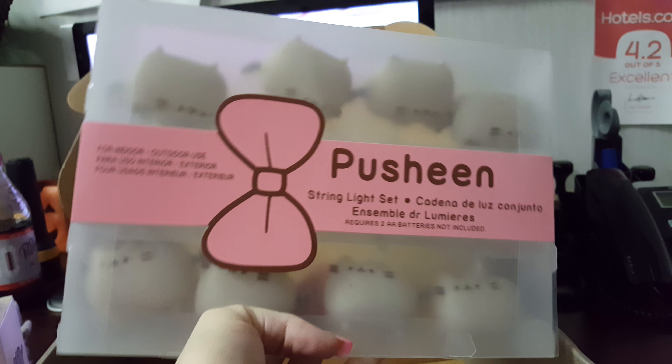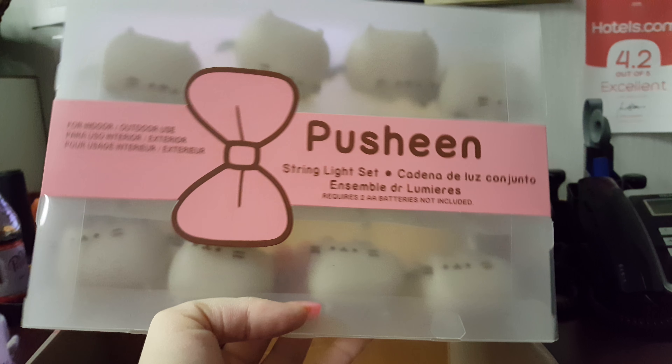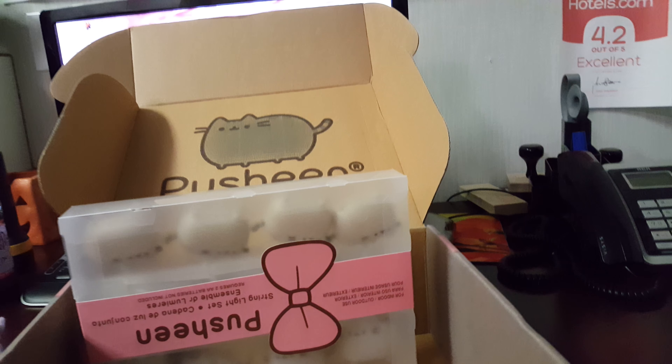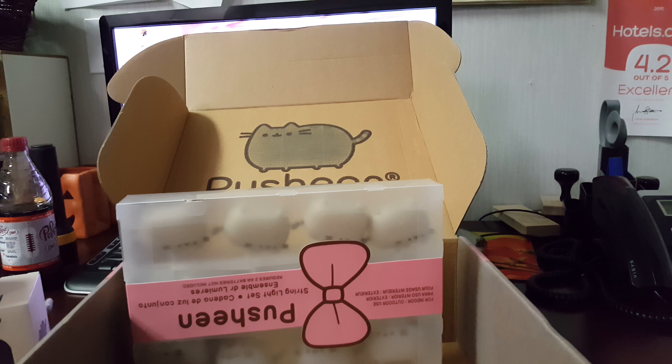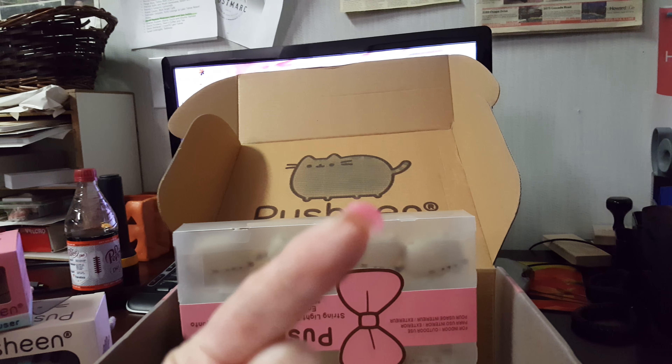I'll post a picture of everything open and unwrapped on my Instagram, so just go look me up — it's badassgammergirl. Last item is so cute. It's a little string light set — I can't wait to put these up, they're adorable. They're little Pusheens all over the place. That's it for this box. Don't forget to hit up my Instagram page. Thanks for watching — don't forget to hit like and subscribe, and we'll see you on the next one. Bye.